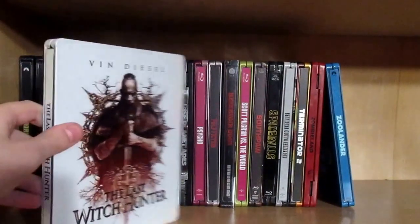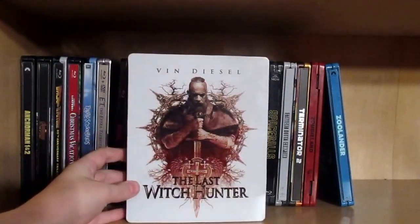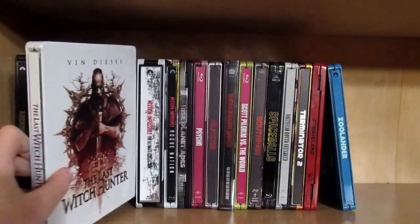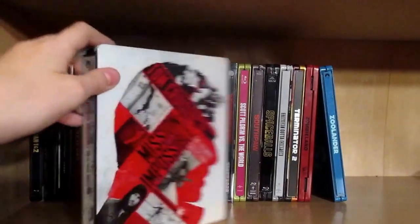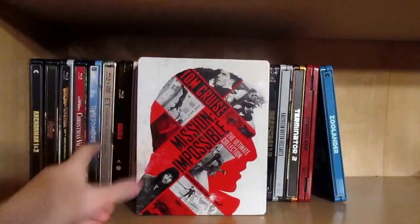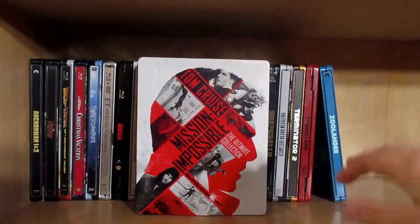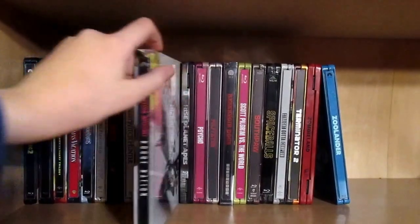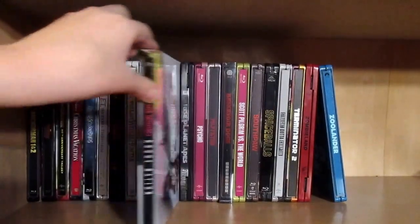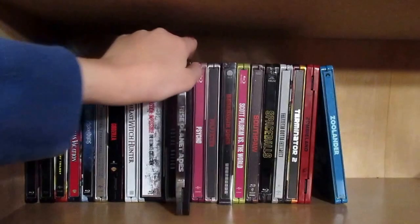Then we have a new one: The Last Witch Hunter steelbook — very nice, still haven't seen the film yet. Then we have the Mission Impossible Ultimate Collection. Many people's copies either didn't have the digital copies or the movies were out of order, but mine was perfectly fine. Then we have Rogue Nation by itself — really great film, my second favorite in the franchise. I enjoy all the Mission Impossible films except for the second one.